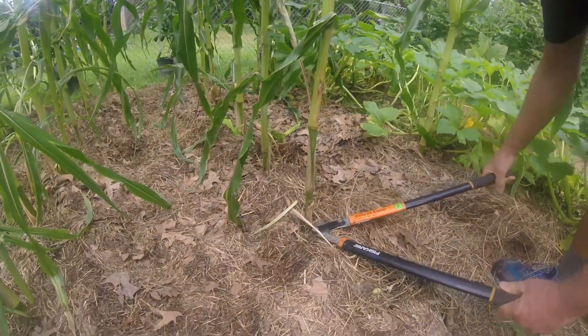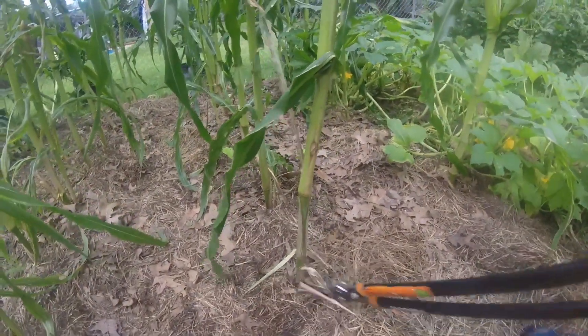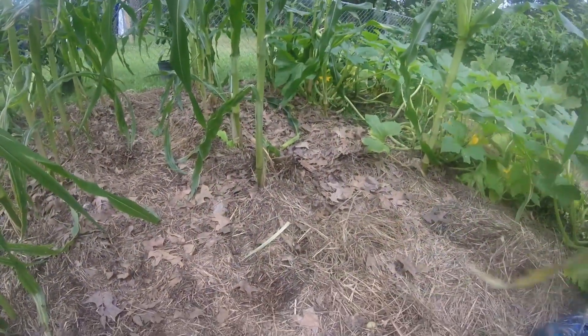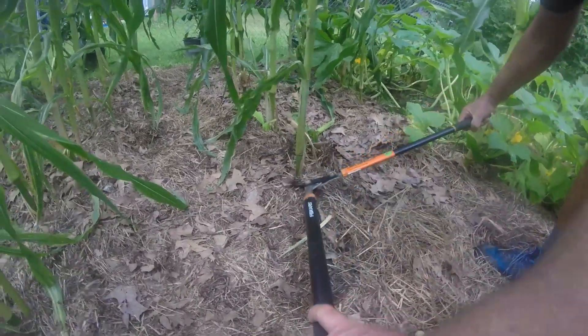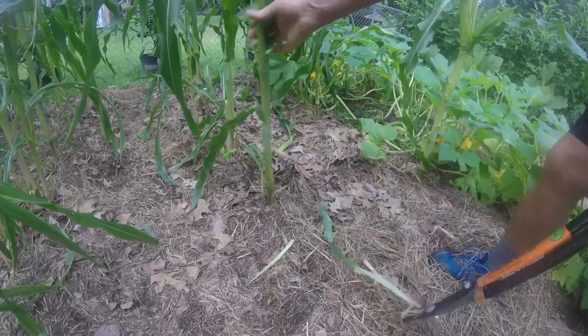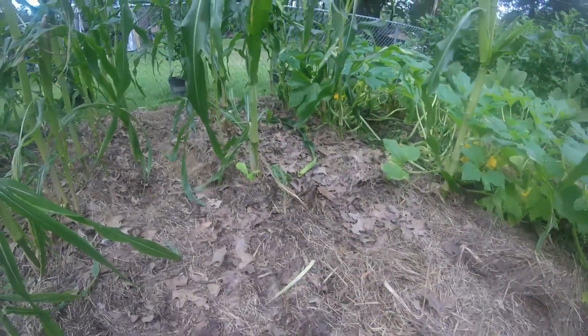As we're pulling the corn, Al's going ahead and taking the loppers and cutting them off. We're not going to pull them because it pulls out all that good root system. We're going to leave that in the ground, build better soil, leave a place for the worms. It will break down and just feed the soil. So we're just cutting them off as we're harvesting the ears.